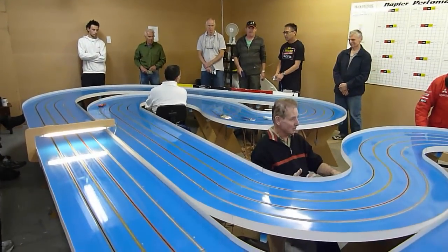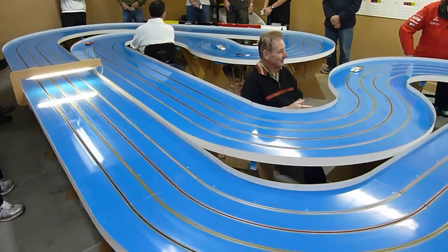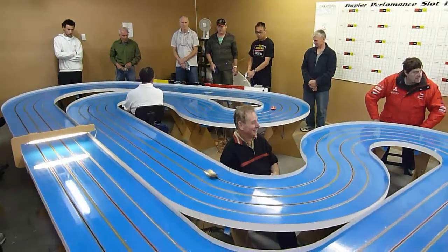When I was squeezing the plastic, I just felt like the plastic was moving. I could be wrong, I might be squeezing a bit hard. Yeah, there's an imprint on that.